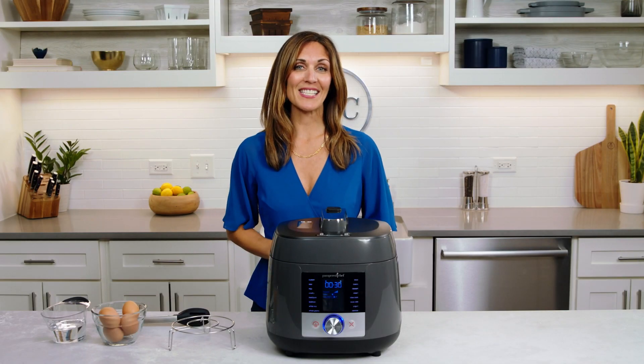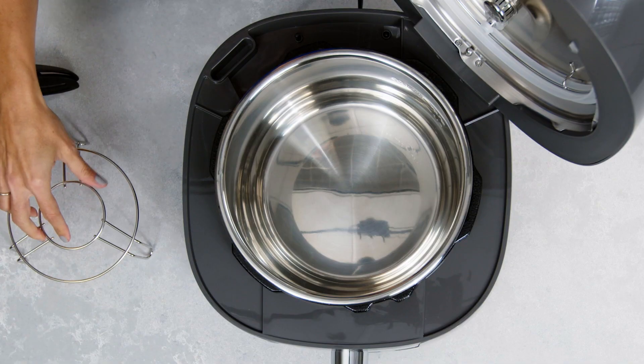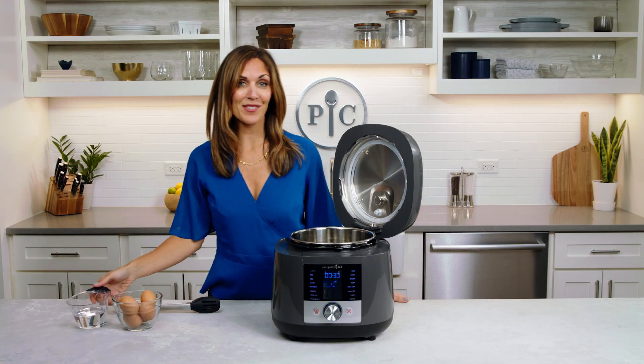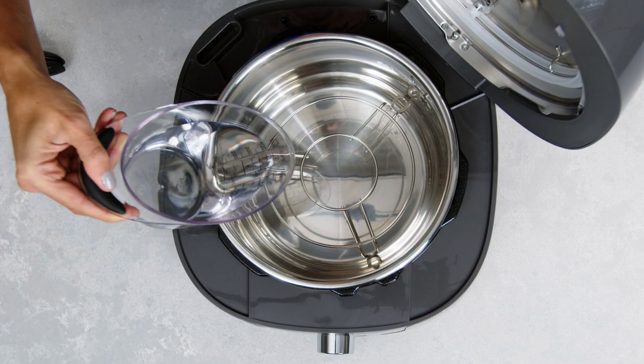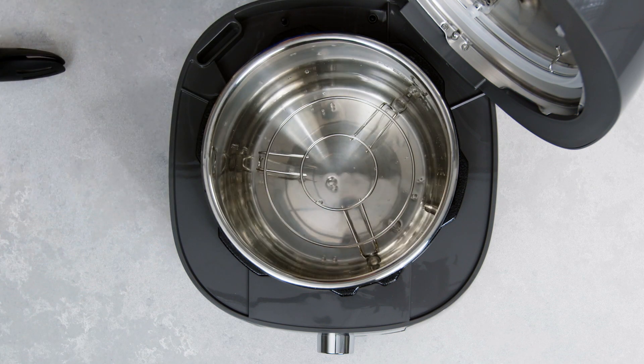Now let's make one of the simplest foods to get started with: easy-to-peel hard-boiled eggs. Start by placing the wire rack into the inner pot to elevate the eggs, then add your water. The rule of liquids in pressure cooking is to always add at least one cup of liquid, unless the recipe states otherwise.